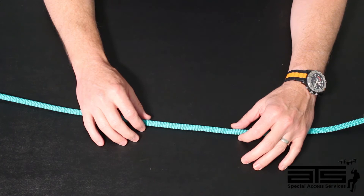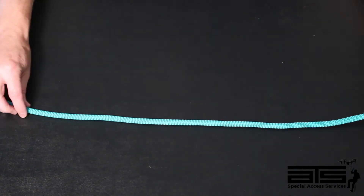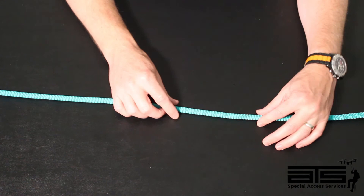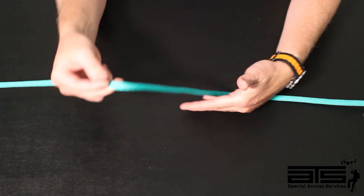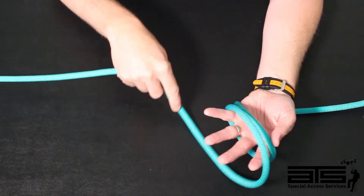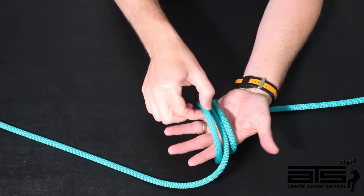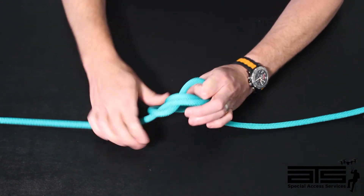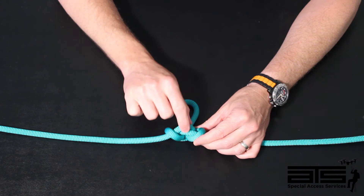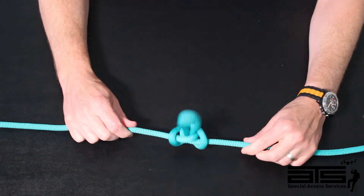The midline knot most commonly used is the alpine butterfly. The reason it is most commonly used is because it's called a tri-loading knot — meaning it can have both ends loaded as well as the loop loaded equally. One simple method of tying this is to cross over your hand, and on your third pass, take that third pass and pass it right in the middle. Then take the outside one, pass it under and through, and tension. What is really important here is that we have our cross and X right here in between our two bends. This X is going to keep this knot together when it's tensioned.